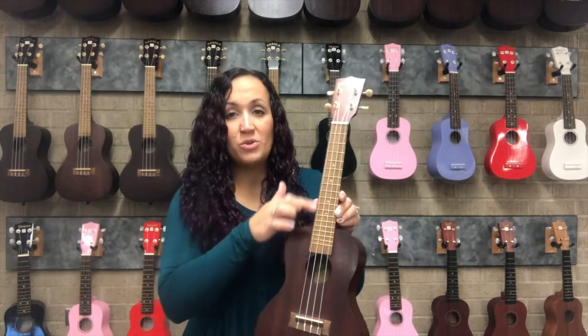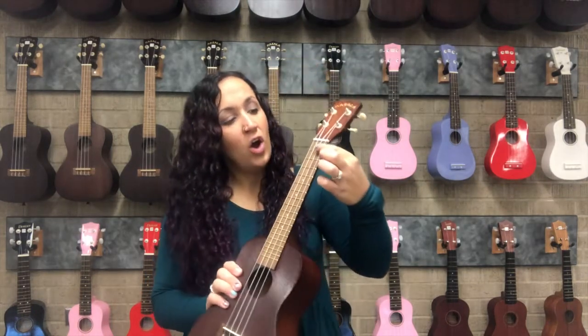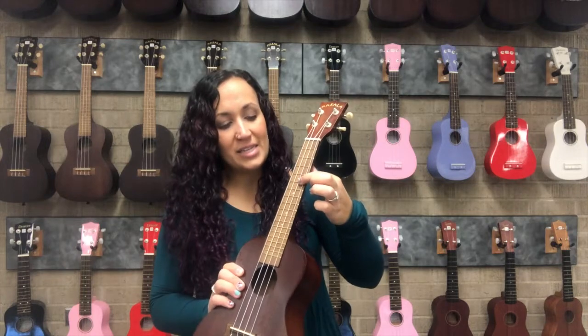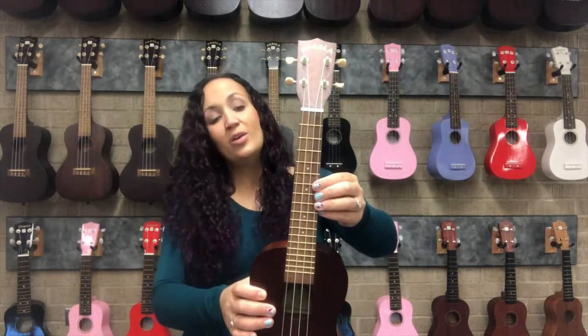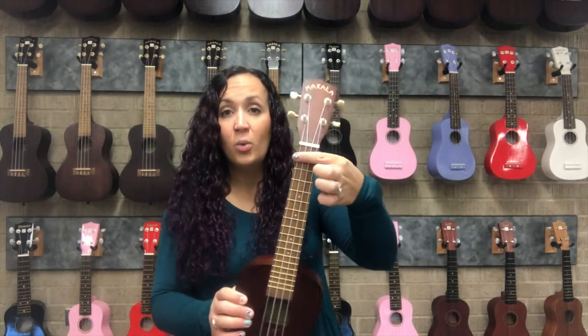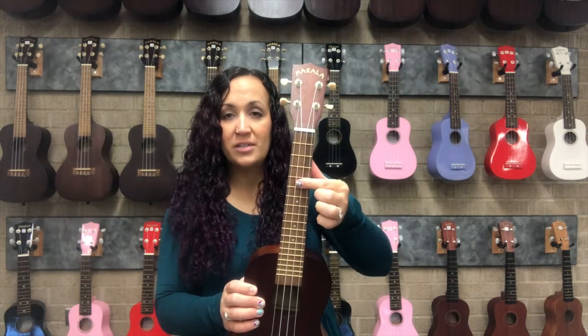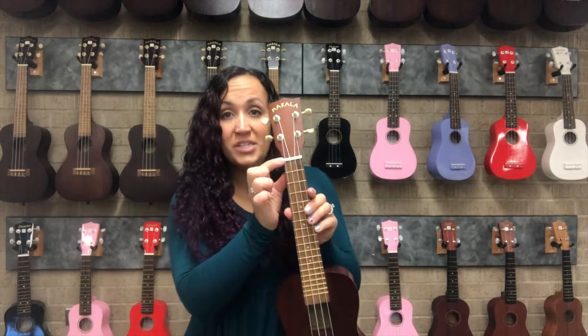Starting right at the top of the sound hole and all the way up to what we call the nut, this is the fretboard. The frets are the little metal lines that you see underneath your strings. When we are referring to the frets in terms of where to play and place your finger, we're talking about the spaces in between those little fret lines.